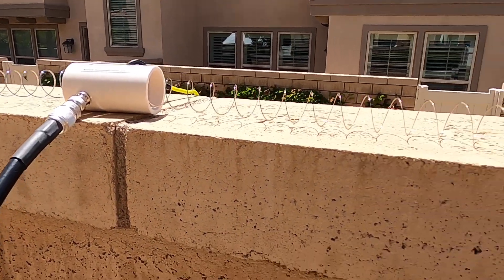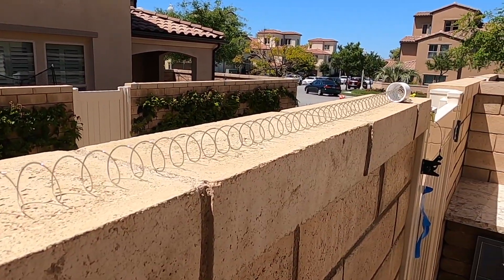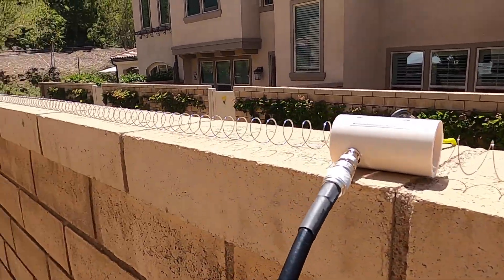Okay, I've got the antenna set up on top of a brick wall. This is the easiest and fastest way I knew to set this antenna up.